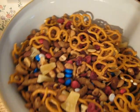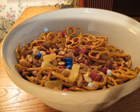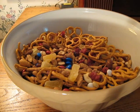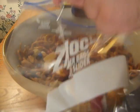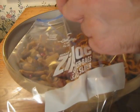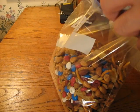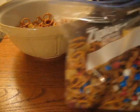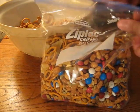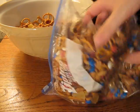Now the next step is to put it into a Ziploc bag because, of course, if you're hiking, you can't carry the bowl with you, so you've got to put it in the bag. Okay, that'll be bag number one. I suppose we can do this a little bit to mix it up.